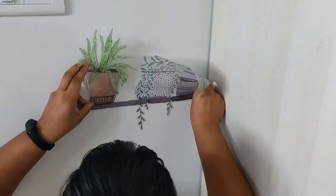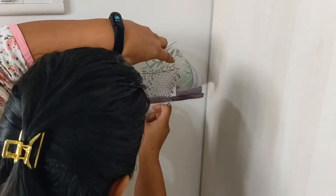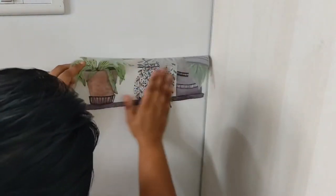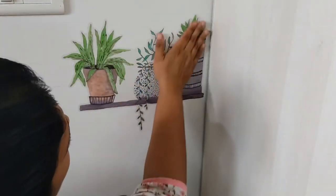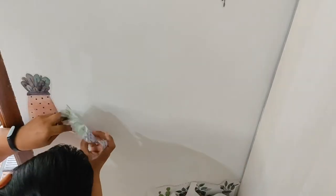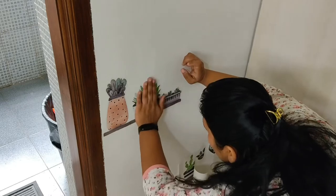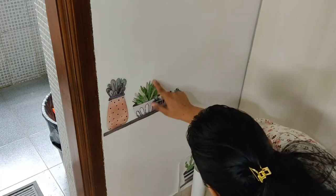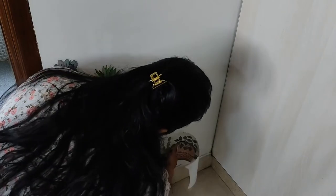I'll be aligning the bottom of the shelf to the line that I drew on the wall. For sticking the last one I literally had to lie down on the floor, so I did that off camera.